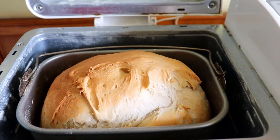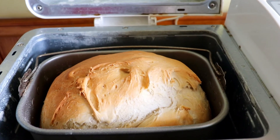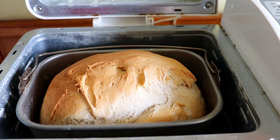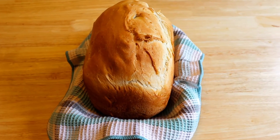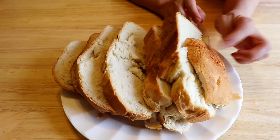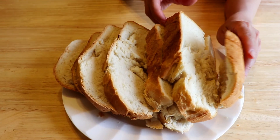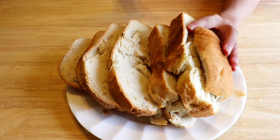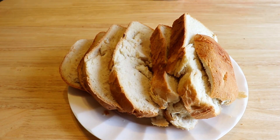After almost four hours, the bread is ready. Let it cool down for 15 minutes and it's ready to serve. It's very crispy outside and soft inside. Thank you for watching, see you next time.